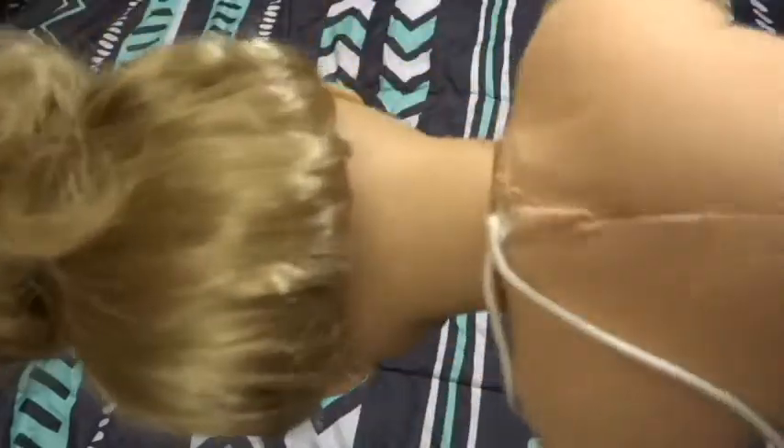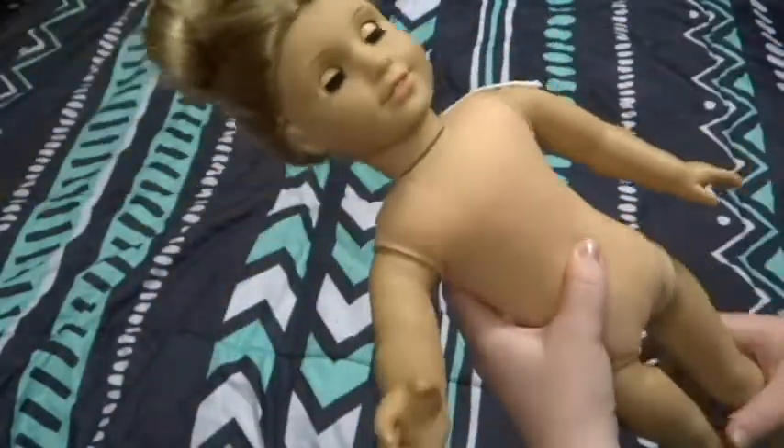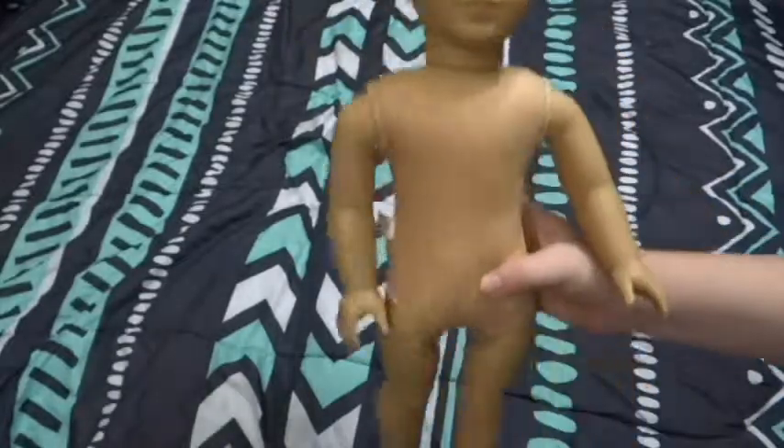She's the Pleasant Company Elizabeth. I think they were all Pleasant Company. And she does have her ears pierced - I think all of them did. Not positive on that.